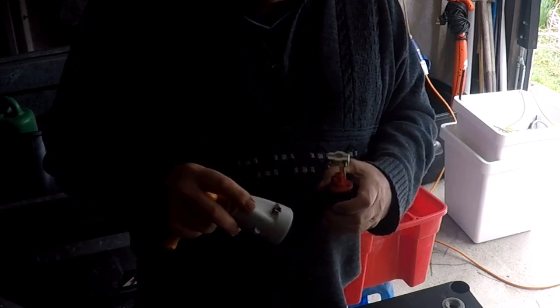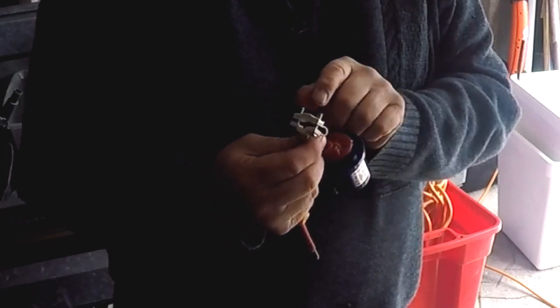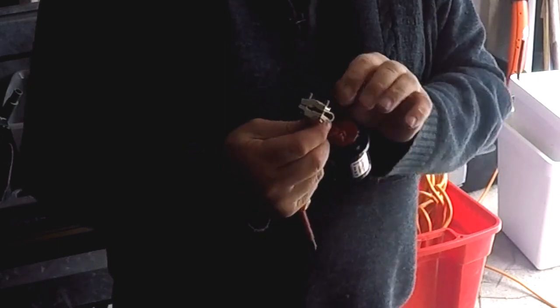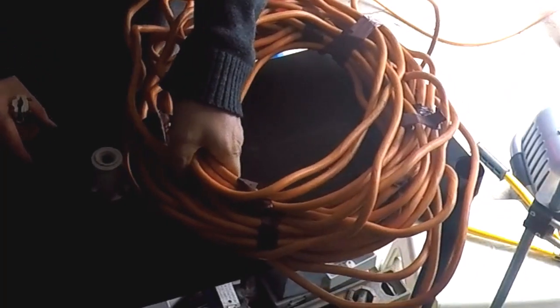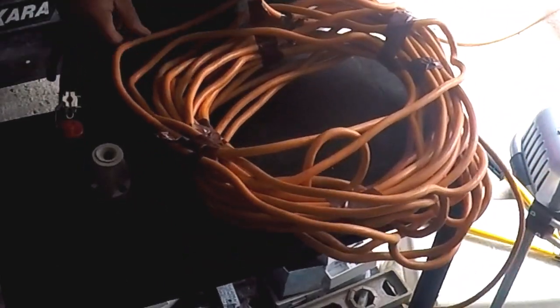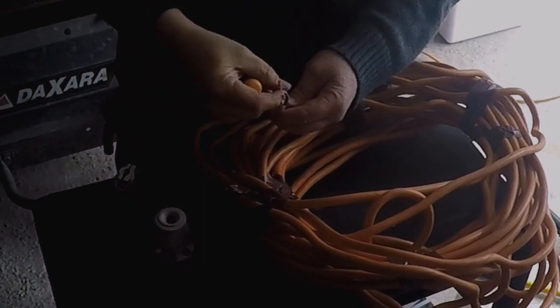Once you've undone the screws it pulls out. This, if you remember when I showed you how to put the 13 amp plug on — this is your cable card grip, so that's where your cable goes. What we're doing now is you grab the cable. I've already stripped it obviously because I've taken this off — it's still stripped with the ends.